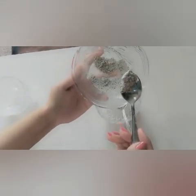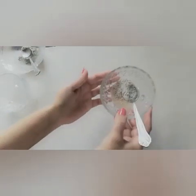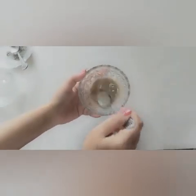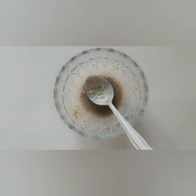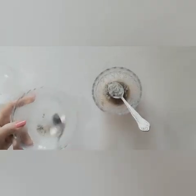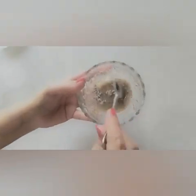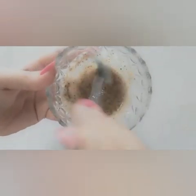Now we will add some clay in this, and mix well. Now we will add some clay.